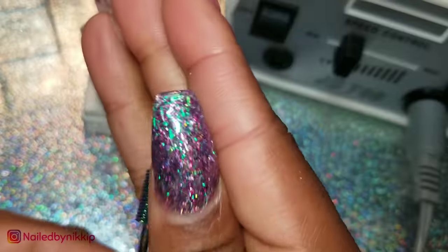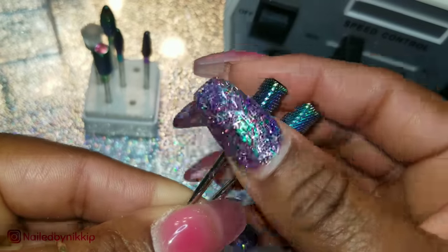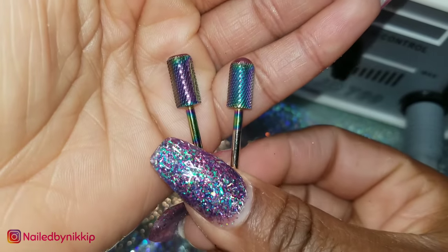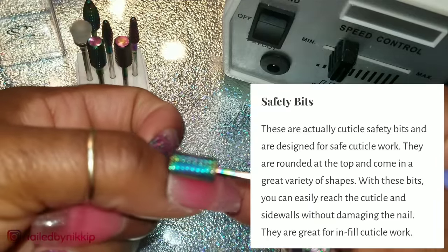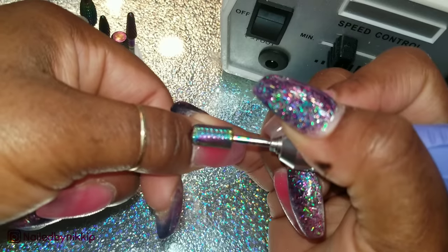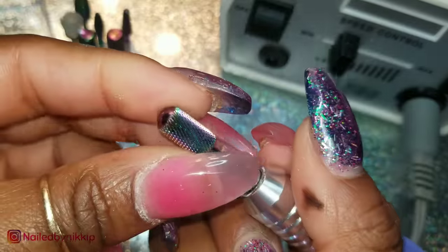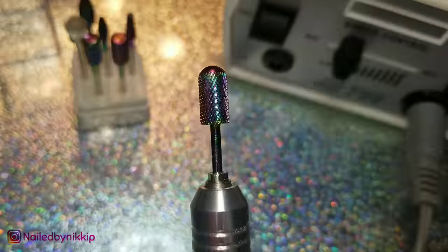So I have two carbide drill bits. The one on the left has a flat top and the one on the right has a rounded top. The rounded top is a safety piece so that you do not cut yourself or your client. If you had to get right up along that cuticle line using a carbide drill bit, the safety piece is going to prevent you from cutting yourself or cutting your client. However, the safety piece is not foolproof — do not think you could turn it all the way up just because it has a safety piece. You still can do a lot of damage, so still use these carbide drill bits with caution.